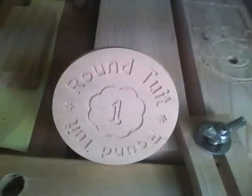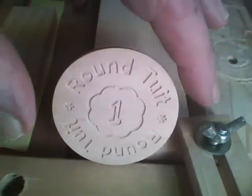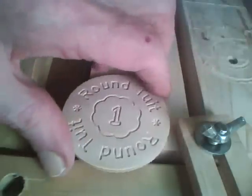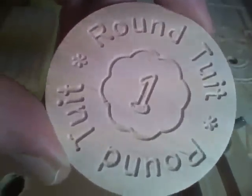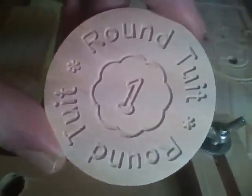Okay, now here's the result — a nice little 'round tuit.' Now you have no excuse to not get around to it.